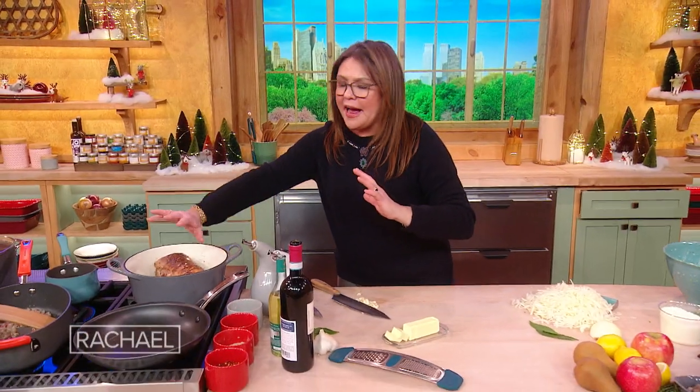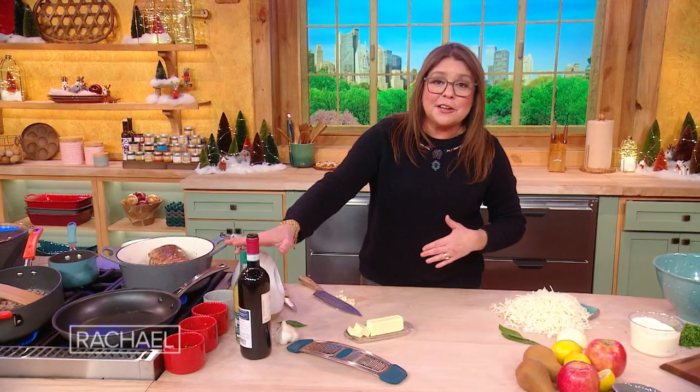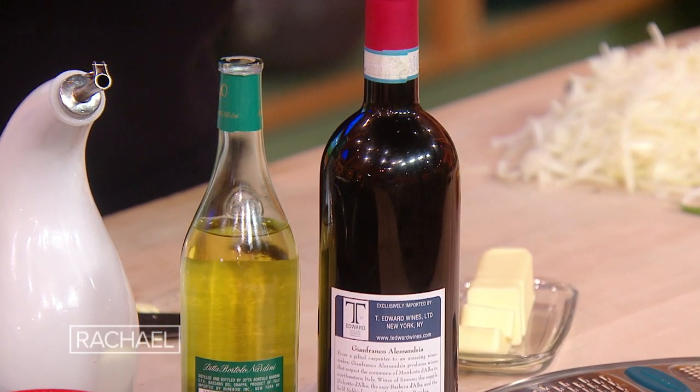And we're going to cook that low and slow with a splash of grappa and red wine. You could use white wine too — perfectly fine.